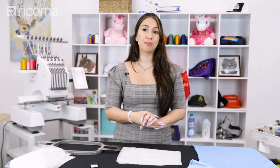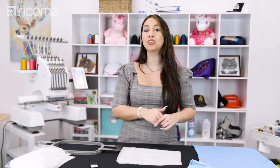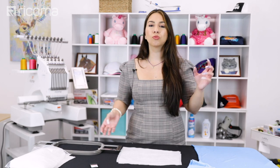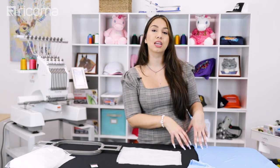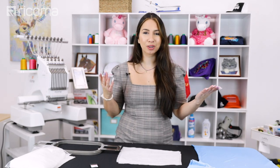Hey guys, so a lot of you have been asking for an episode on how to embroider on stretchy fabrics because some of you have been coming across some issues with it. So in this episode I'm going to tell you what are some of the issues that can arise when you're embroidering on stretchy polyester fabric and what you can do to solve them. In this special episode of Embroidery Hub: Performance Wear.